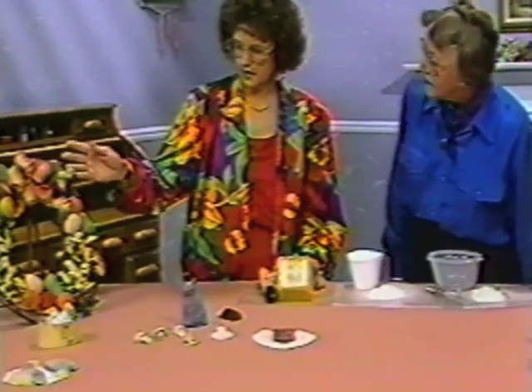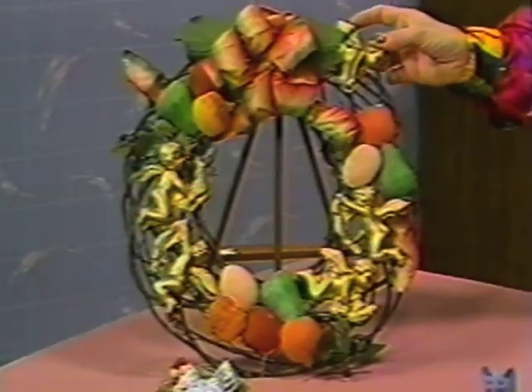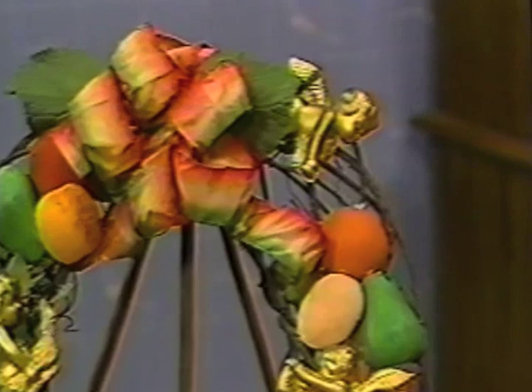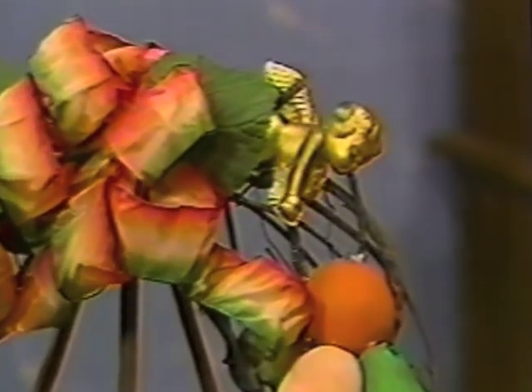This is a beautiful project — all the different colors and things. And that, again, is cast with the same thing. I took a little angel, made the Instamold mold, then mixed Permastone and poured it in. The same thing for the fruit.